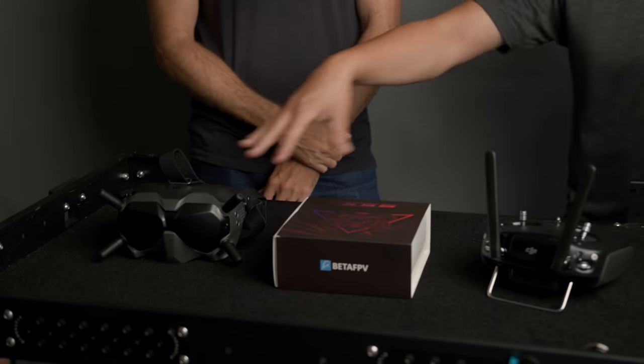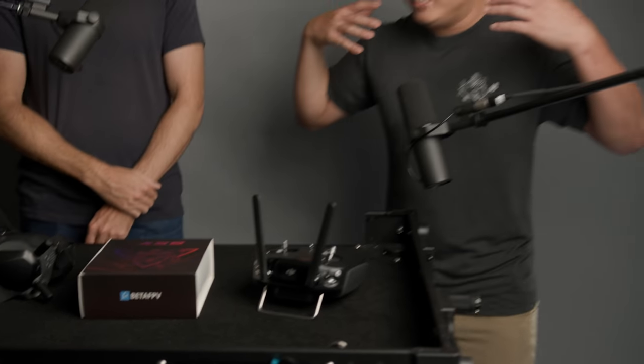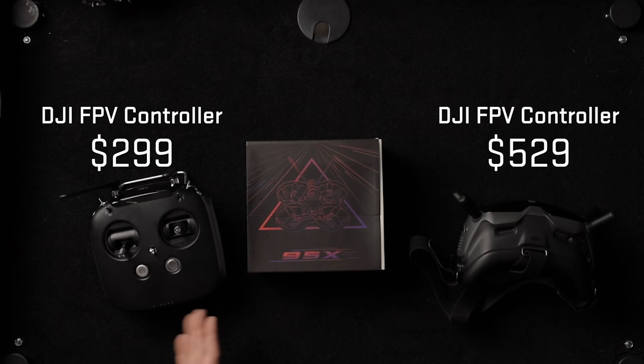One thing I really like about how DJI sets up their products is that it's very intuitive. I got the transmitter for $300 and these goggles for about $530. You can go cheaper, but what I like about it is that this isn't something that's going to crash and burn. It's premium but you don't have to worry about wrecking them.